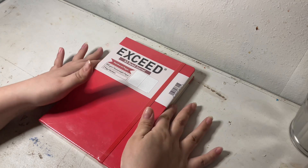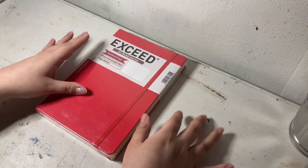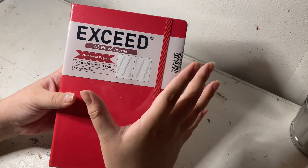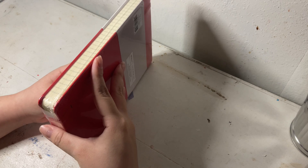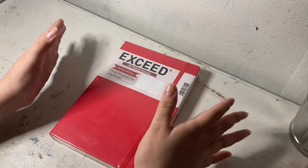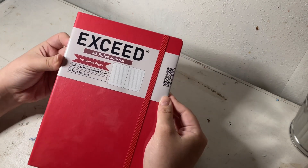Hey guys, welcome and welcome back to my channel. Today's video is going to be a review video — I don't think I've ever done one of these on my channel. But I really love the Exceed brand from Walmart. I really love their journals; I have quite a few of them, I've completed a few of them, and I just really love the Exceed brand. I think they have really good journals at an affordable price.